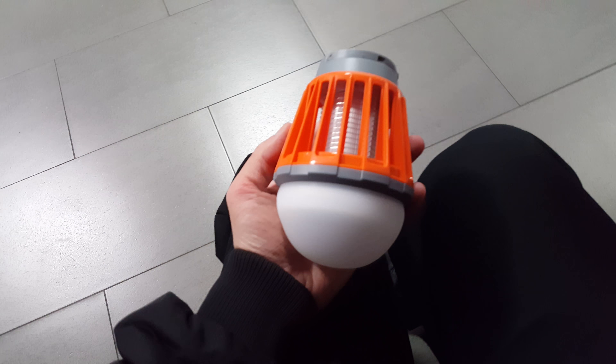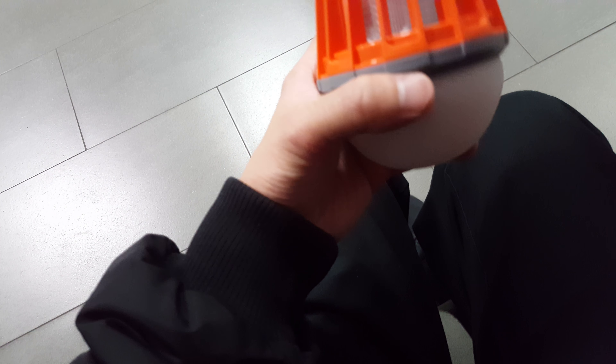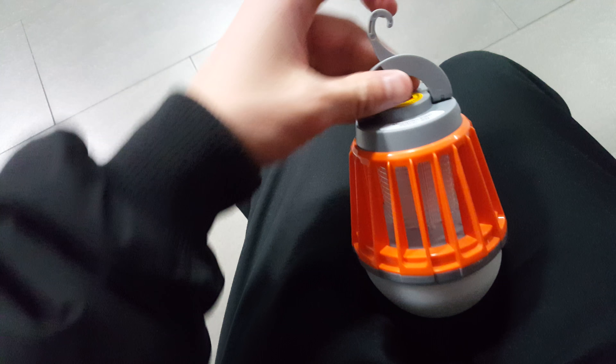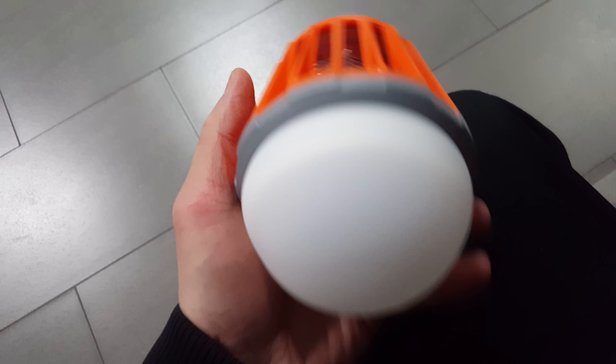It's about one and a half times the size of a regular light bulb, but it's rechargeable and I can put it anywhere. I can hang it anywhere too — it has this hanging hook, it's just like this.